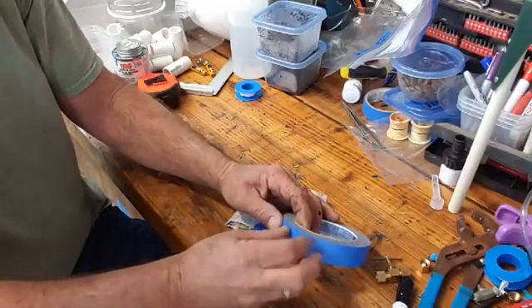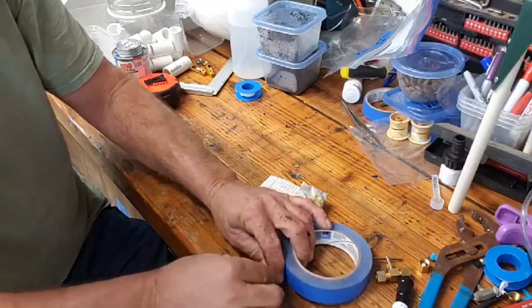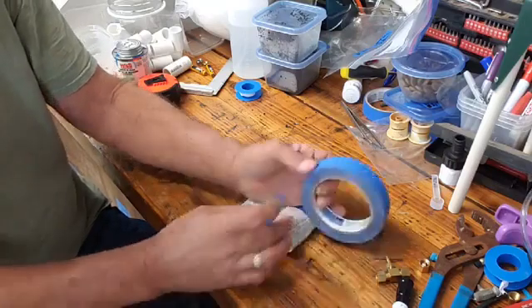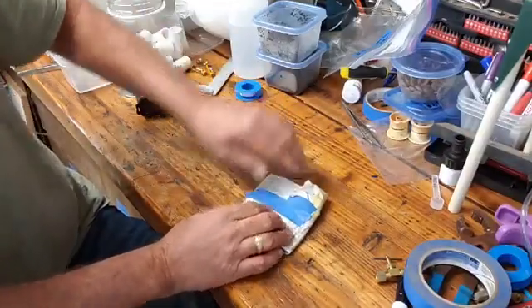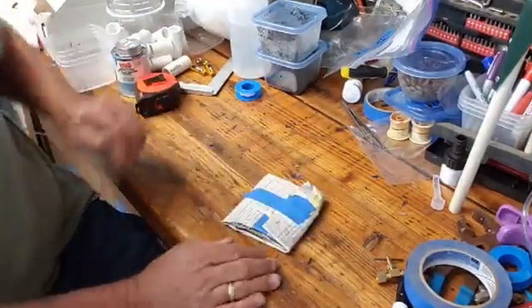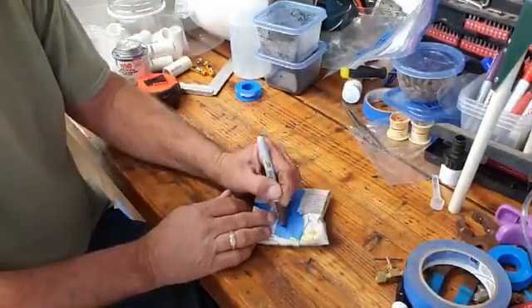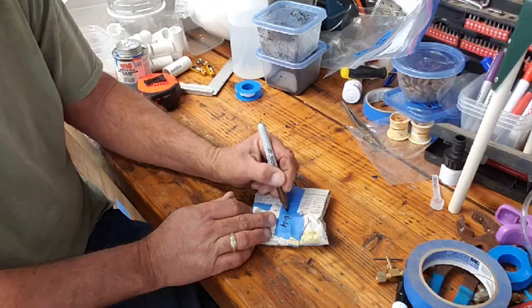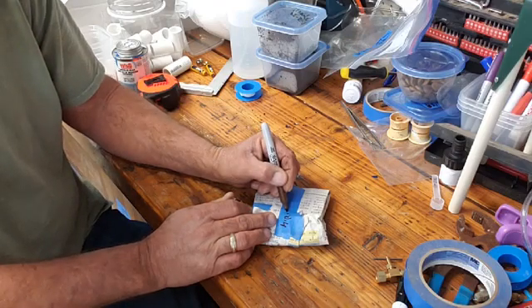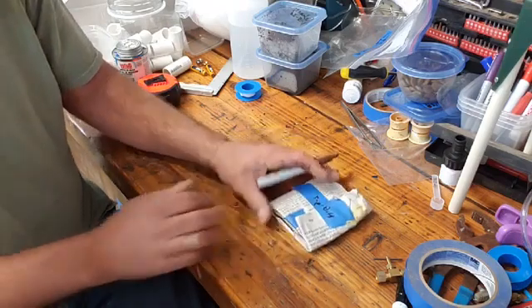Then I'll wrap this up and put a piece of tape on it. If you're doing multiple eggs from multiple fish, you want to make sure you write on it so you don't forget what they are. I like to put the date on it — the 7th — that way I don't forget.